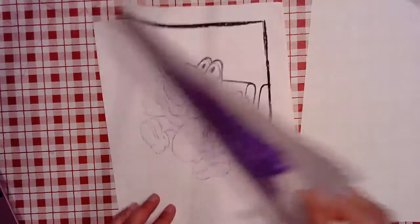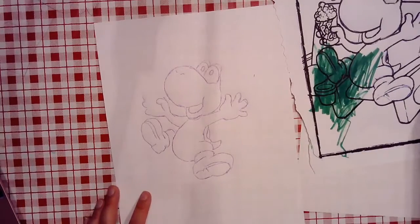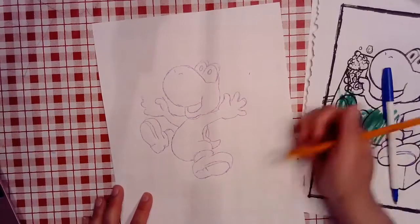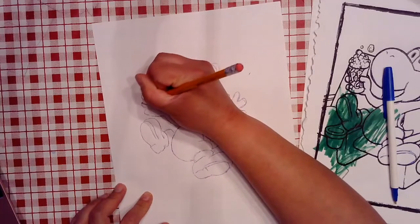Now for the big reveal. Remember, I used a purple crayon because it was all I could find at the moment. But I can see the image clearly enough that if I wanted to, I could trace it with a marker, a pen, or go over it a second time with a pencil.